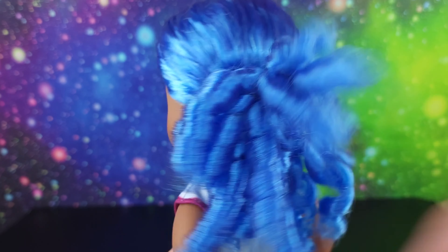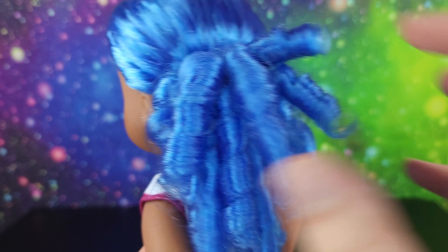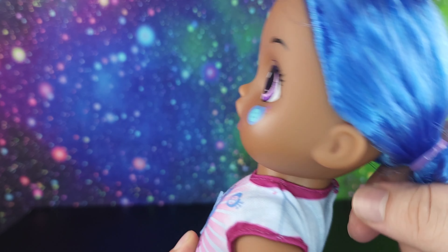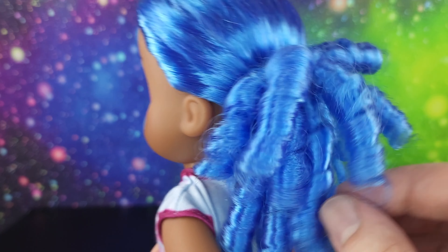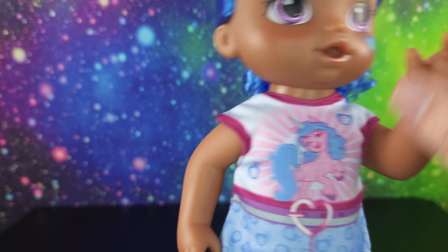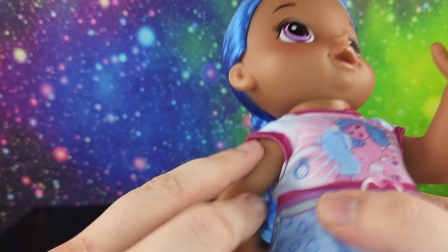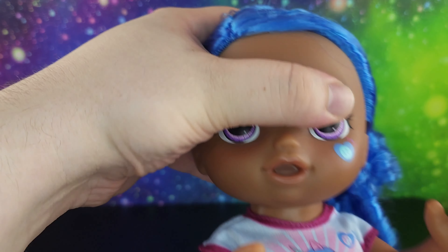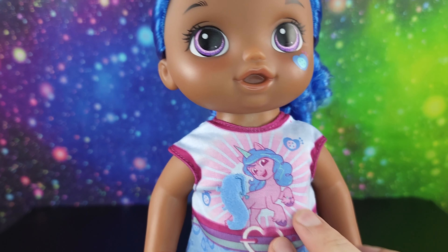Her hair is pulled back in these curls over to the side - it's super super soft. I don't know what they use for this hair but it's really soft and beautiful, tied right over to the side with really cute curls. Her arms move up and down and her head moves to the side.